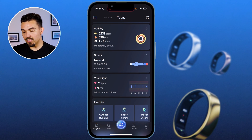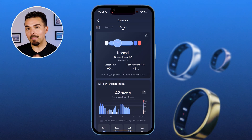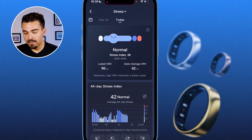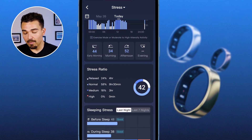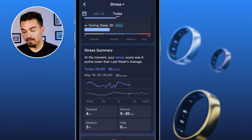Another category is the stress section. It says my stress levels are normal and that I'm at peace and joy. You could ask me personally — not all the time, we're all human. But according to the app, my body is at peace, and that's based on my heart rate variability. It also gives me stress ratios and sleeping stress — whether I'm stressed before or during sleep — all based on heart rate variability.